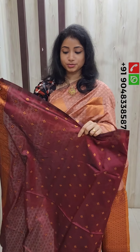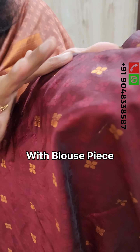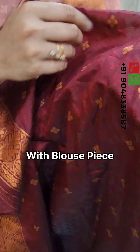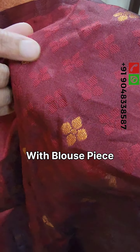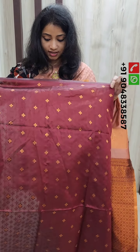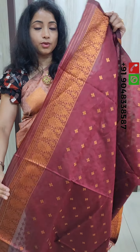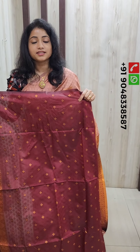Here, a blouse piece cannot be used in color. It is a maroon shade. This is the same design made in copper weaving. This is the floral design of the copper weaving. This is the blouse in the bottle and the sleeves on the back side.